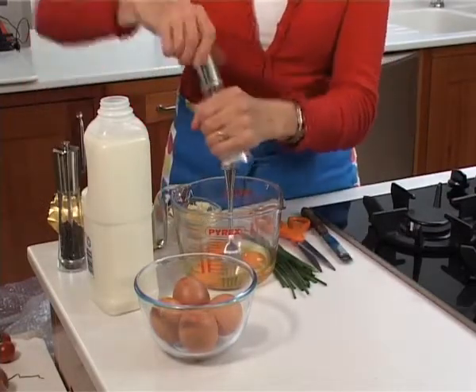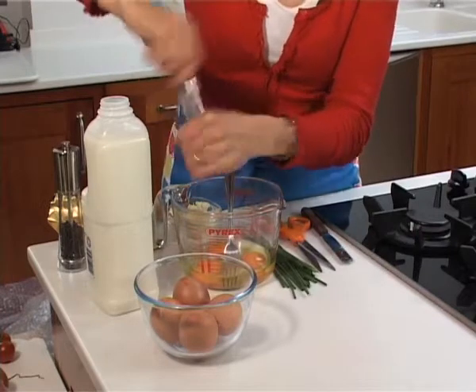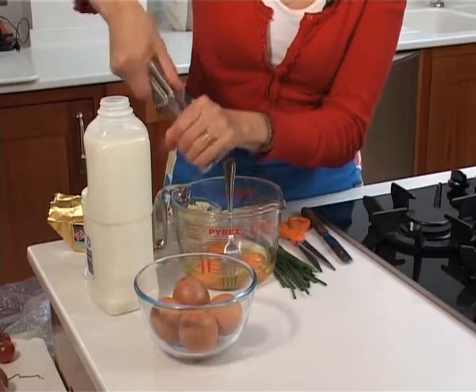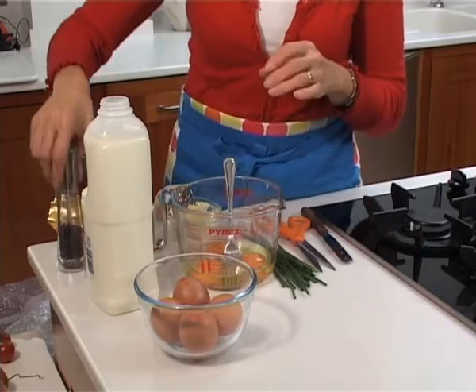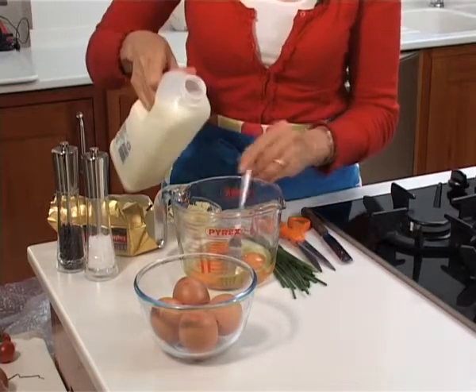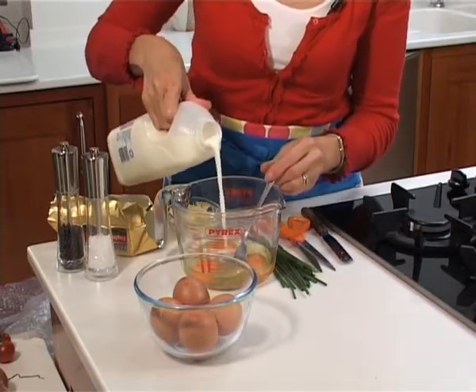Then season with a little bit of salt and black pepper and add just a splash of milk. You literally only want about a tablespoon full of milk.